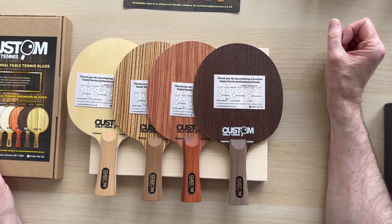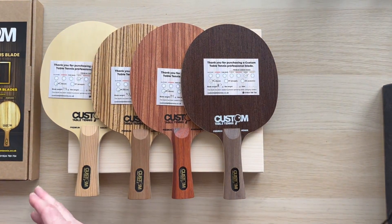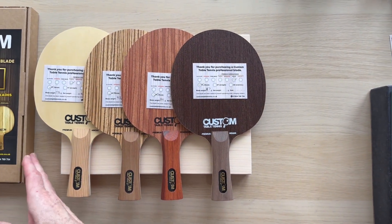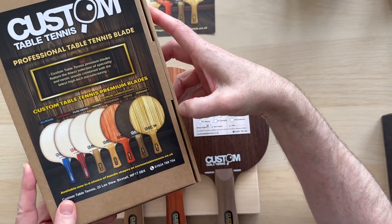Hi, Steve from Custom Table Tennis. This is a short video to introduce you to our new range of blades — this is the professional carbon range. I'm going to go with the box first because I know I'll forget at the end.